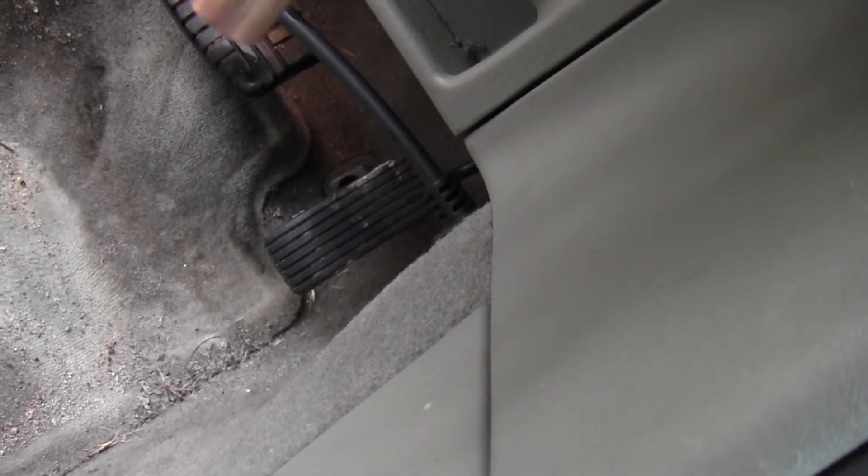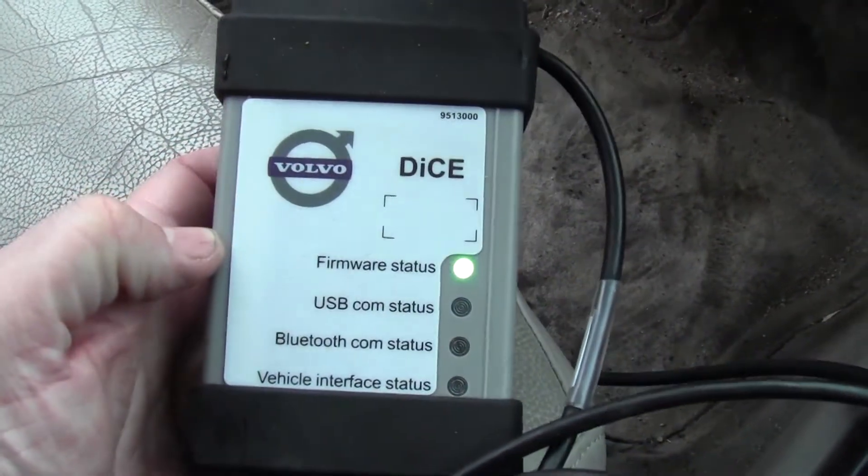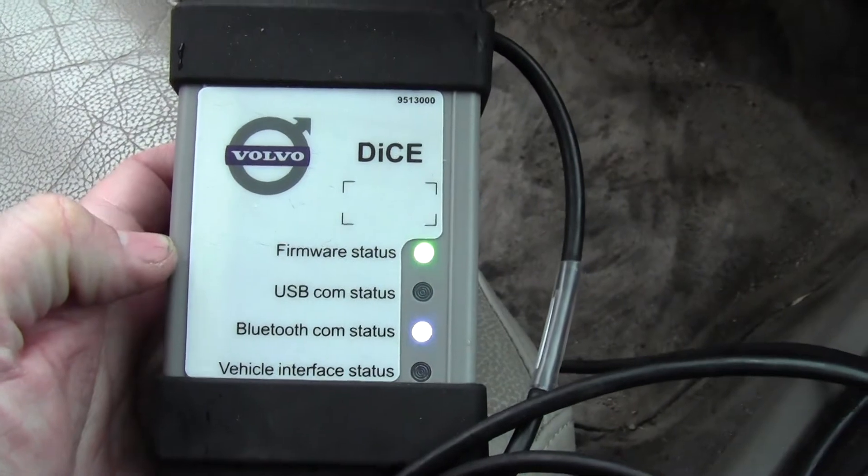What's up YouTube, Biscofan here with 4th Street Garage and we got 4th Street Garage's brother's car. It's a 2001 Volvo S40 and we're gonna hook it up to the DICE interface with the Vita software here on the old-school ThinkPad, and we're gonna see what kind of codes this shoots.